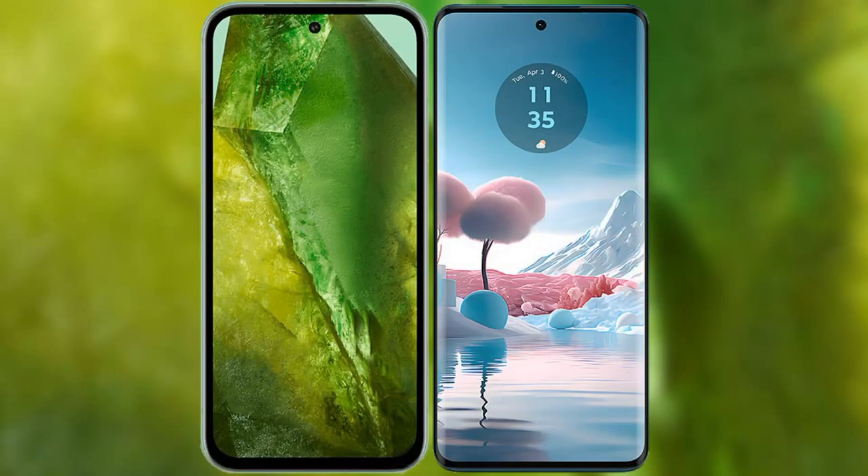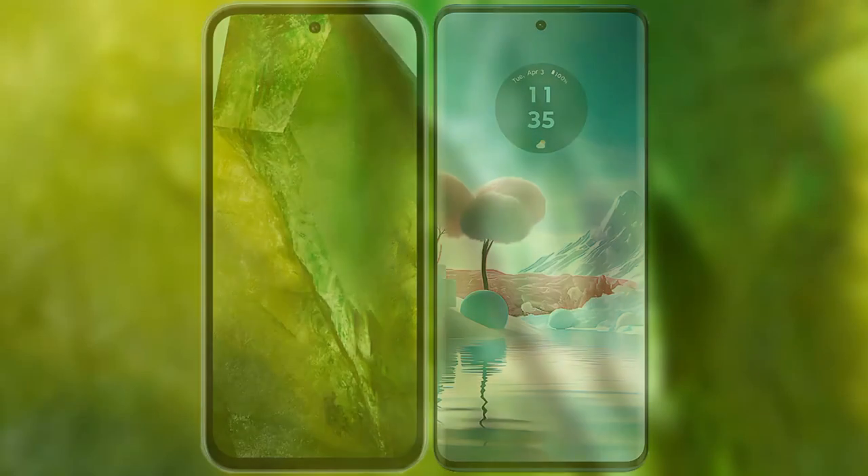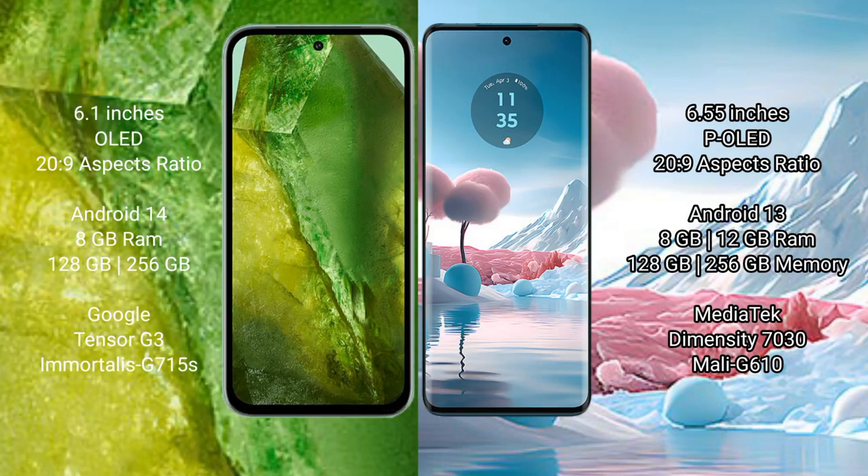I will compare the new Google Pixel 8a with the Motorola Edge 40. The new Google Pixel 8a comes with a 6.1-inch OLED display and a price of $269. The Motorola Edge 40 has a 6.55-inch OLED display and is also priced at $269.